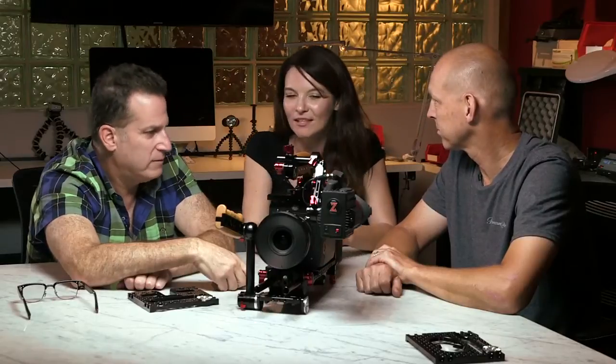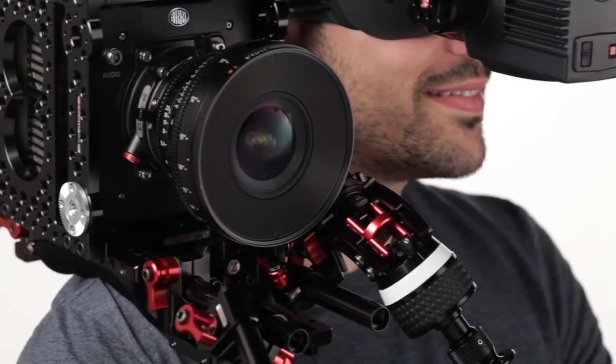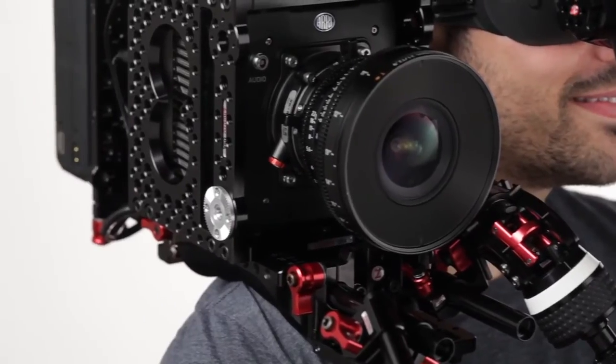This is also how you can do ARRI RAW to a Codex recorder if you need higher frame rates. The camera does ARRI RAW internally to 30 frames per second to CFast cards — something the Alexas previously didn't do. If you need higher frame rate in RAW, Codex recorders will do higher than 30 using the BNC at the back.